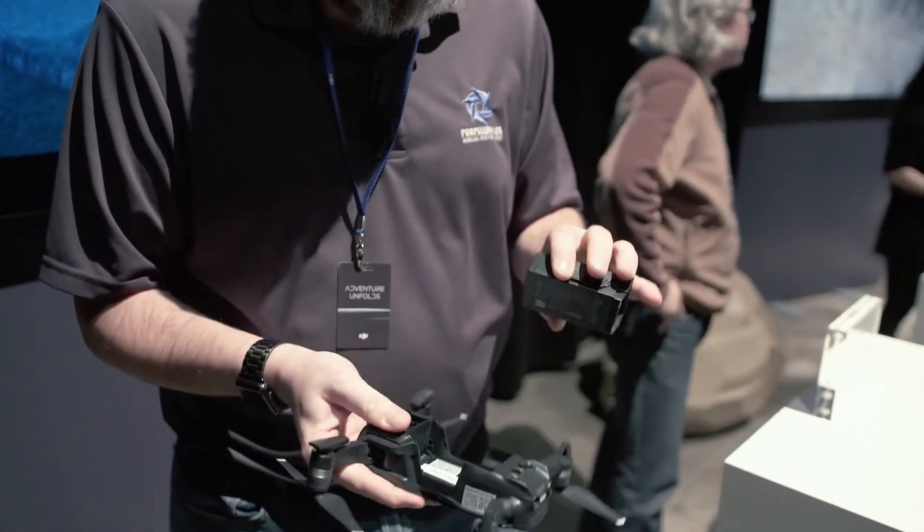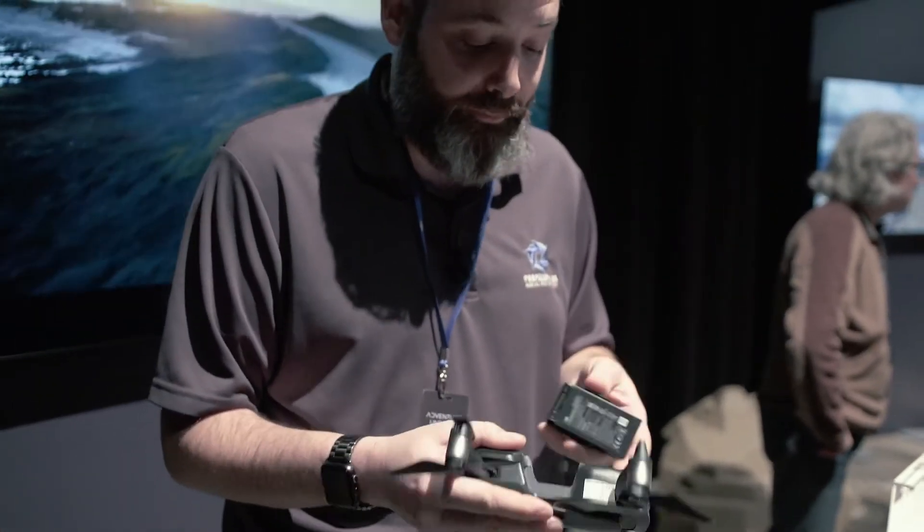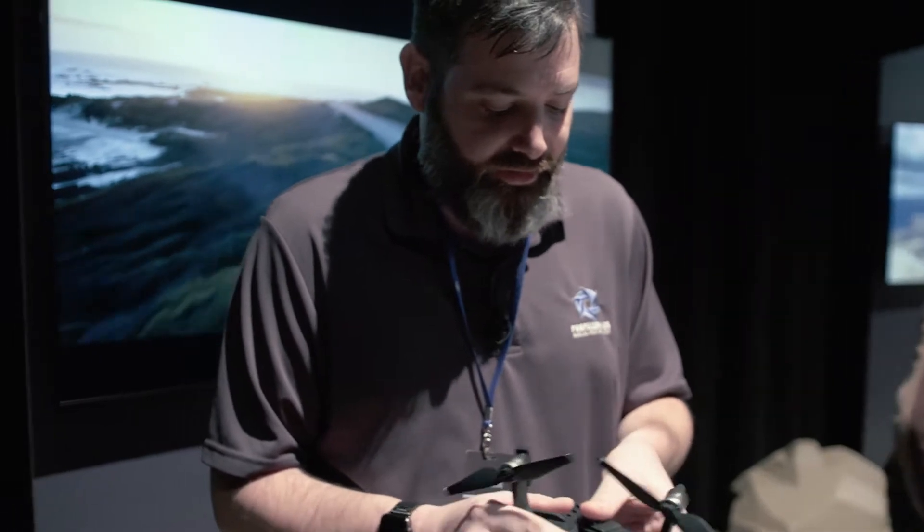The battery looks to be a pretty good size, which is how they're getting 22 minutes of flight time out of it. That is really impressive for a drone this size — it's absolutely incredible that a drone this small is going to get this much flight time.